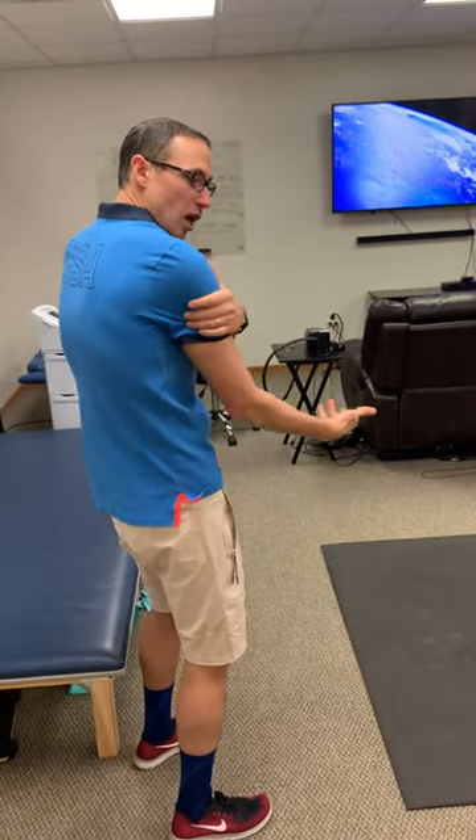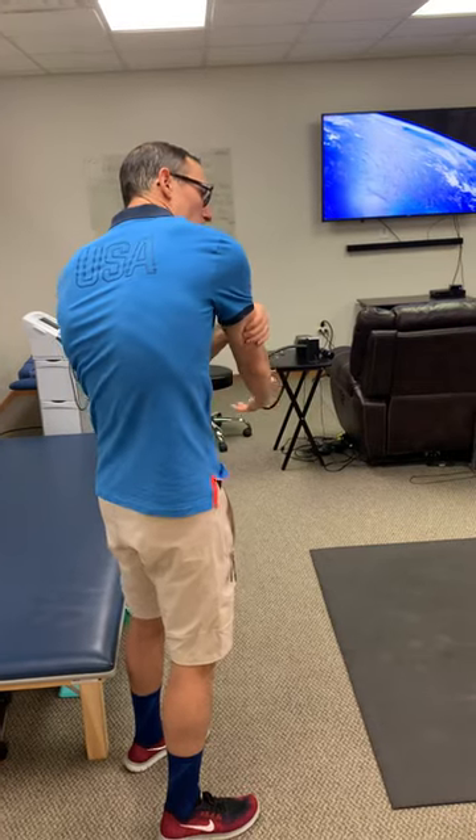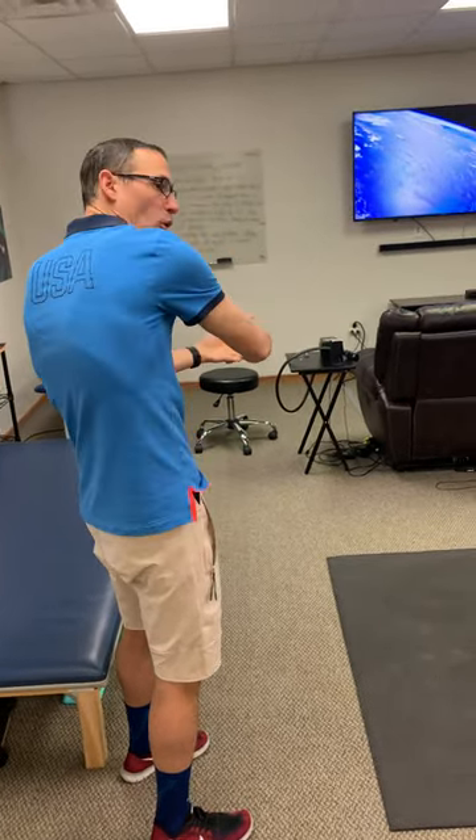Hold it for about a minute or so to really get that stretch. The stretch will come with the shoulder girdle — really pulling the shoulder blade up and over — and you should get to a point where you're like, that's the spot. Get there and hold the pressure right there.